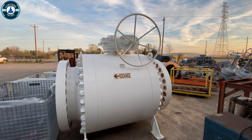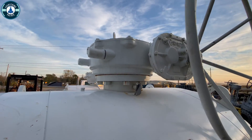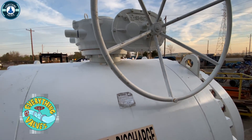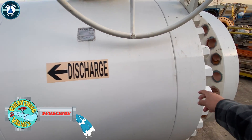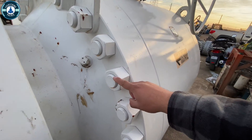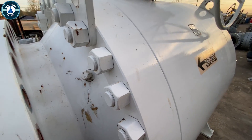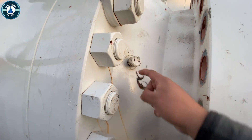Up here at the top you're going to have the gear — looking at that a little closer — this is going to be a reducer for the gear, and this is going to be a handwheel. This is going to be a three-piece design: here in the middle is going to be the actual body and then you have two adapters on each end. All of the bolting — you can see how big these bolts are, fairly large. This right here is going to be the seat grease injector port, so there should be one over here on the other side as well. This is where you would inject grease.